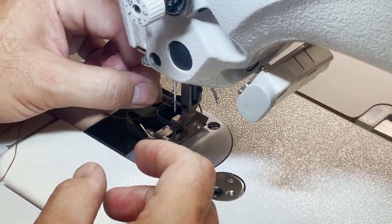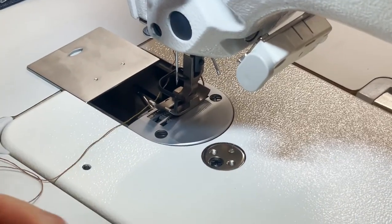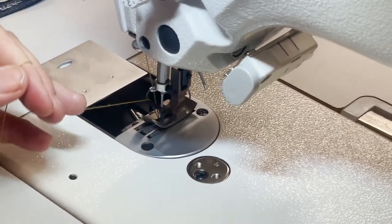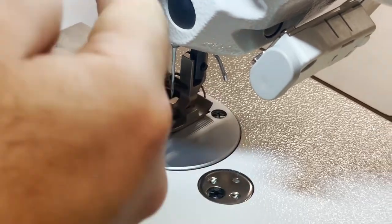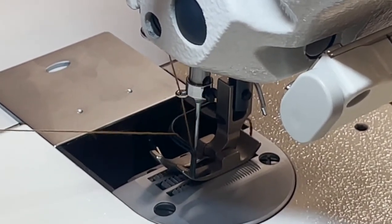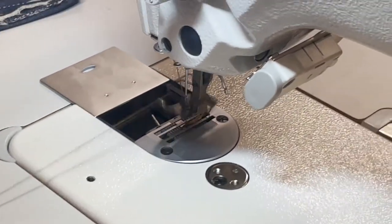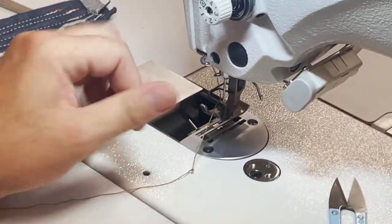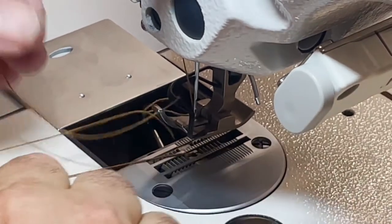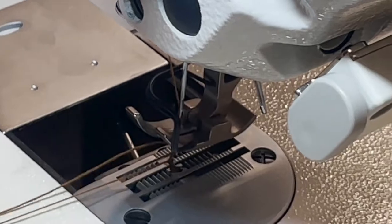The way needle feed works: the needle doesn't just go straight up and down like a regular sewing machine — it goes up and forward. You can see it comes forward, then walks back with the feed dog, and comes back again. That's the needle feed motion — in and out, going forward.